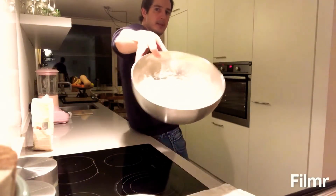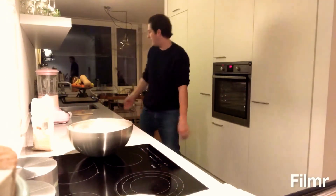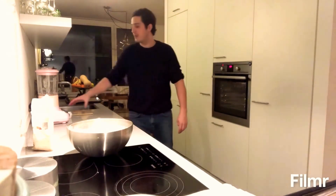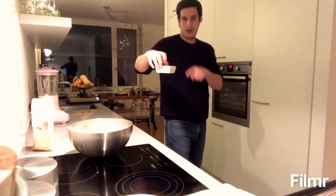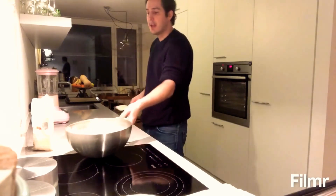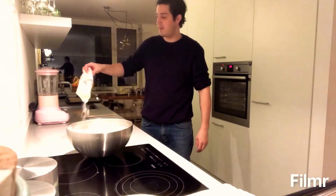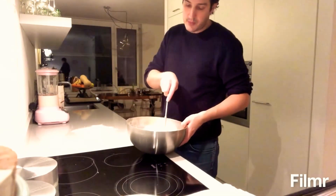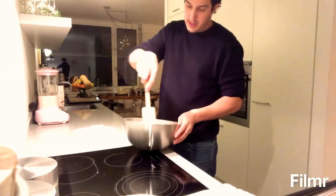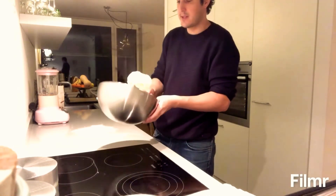So it looks about double in size — there we go. Now get yourself a baking tray and put some baking paper down. Don't forget to get a little bowl of water, one that you can actually put inside the oven. Then take a spatula, get yourself a nice little surface, and put down a little bit of the leftover flour. I'm just gonna cut about one third of the dough out and start making the first baguette. Have more flour on hand just in case it gets really sticky.